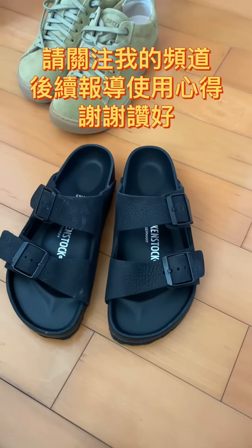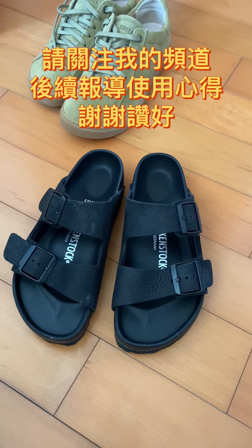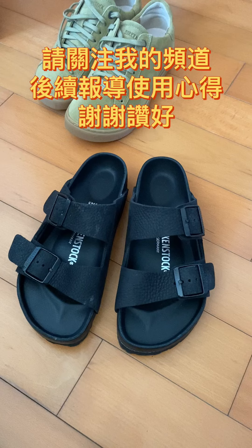I will keep updating about the Birkenstock. There is another common one coming as well. Please subscribe and like — thank you and have a great day!